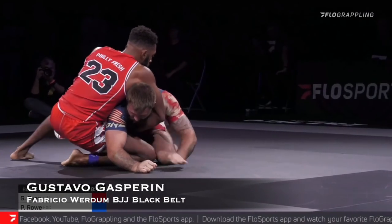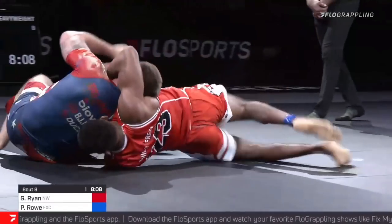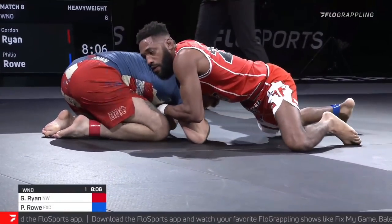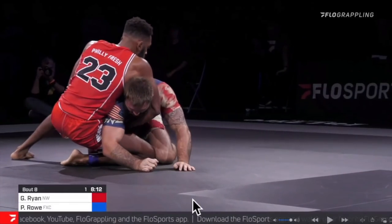What's up guys, today let's take a look at this beautiful and perfectly timed head and arm guillotine escape performed by Gordon Ryan against Philip Rowe. So first of all, this is not your regular arm-in guillotine where the trapped arm is on the outside. This is a head and arm choke, where the biceps cuts one side of the neck and the shoulder cuts the other side of the neck.